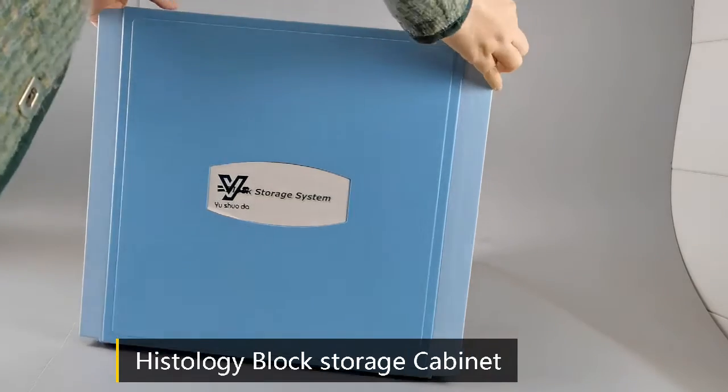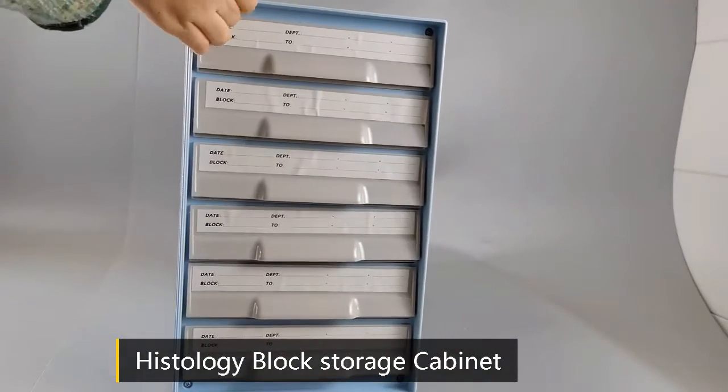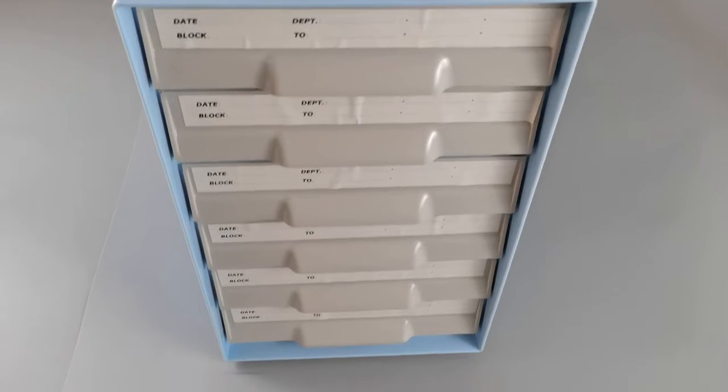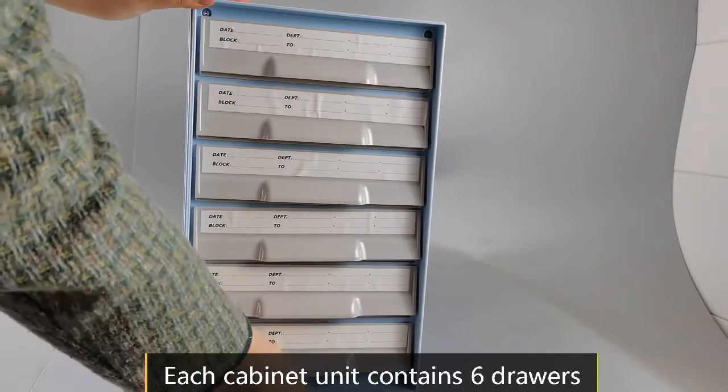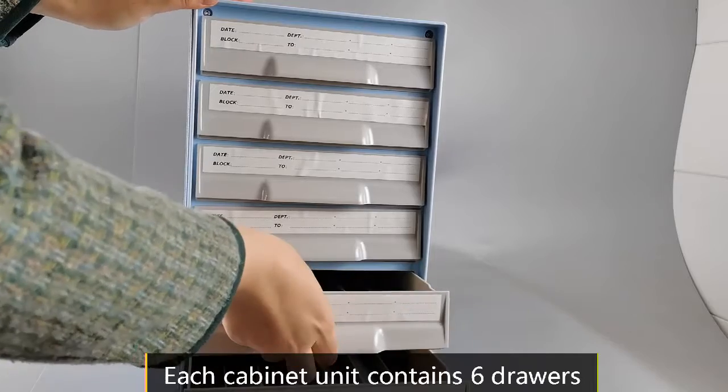Histology Block Storage Cabinet. It is molded from heavy-duty ABS material. The external dimensions are L445 x W245 x H400mm.